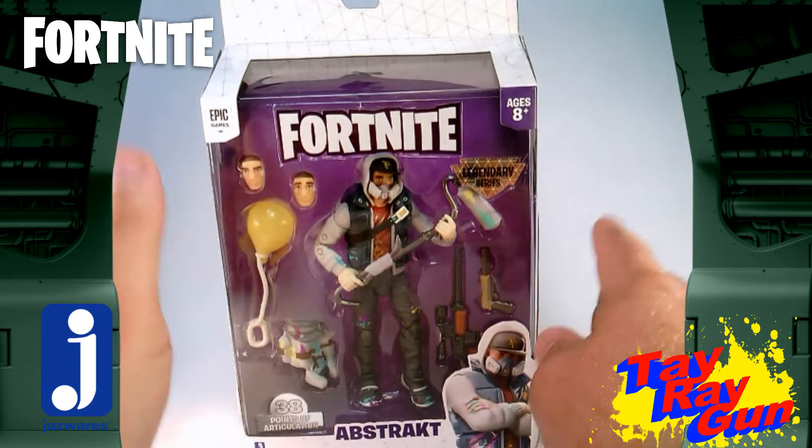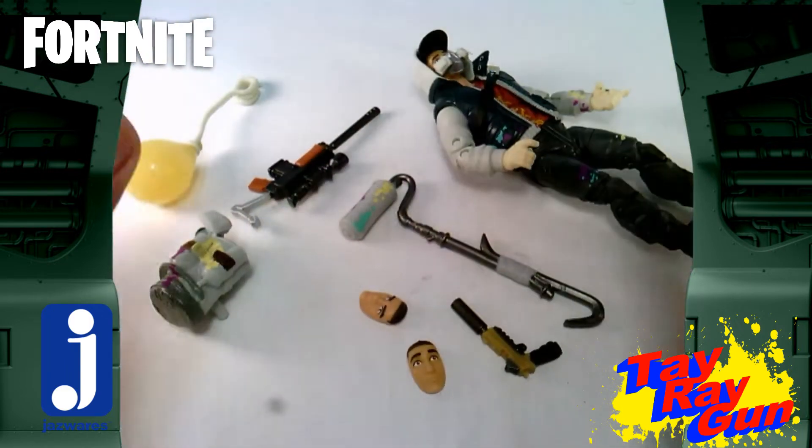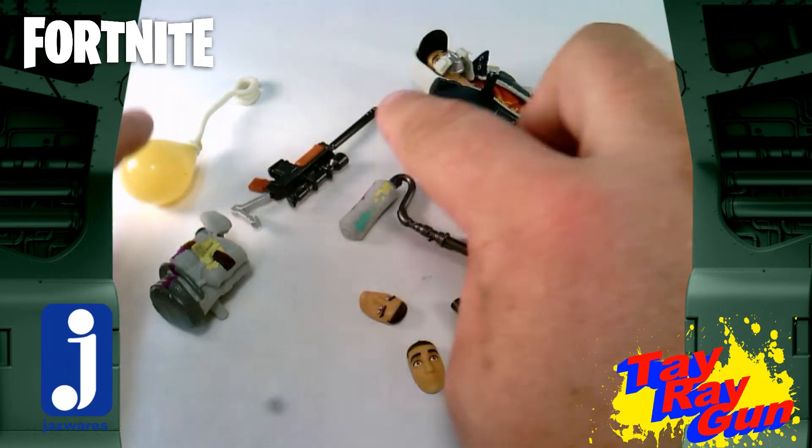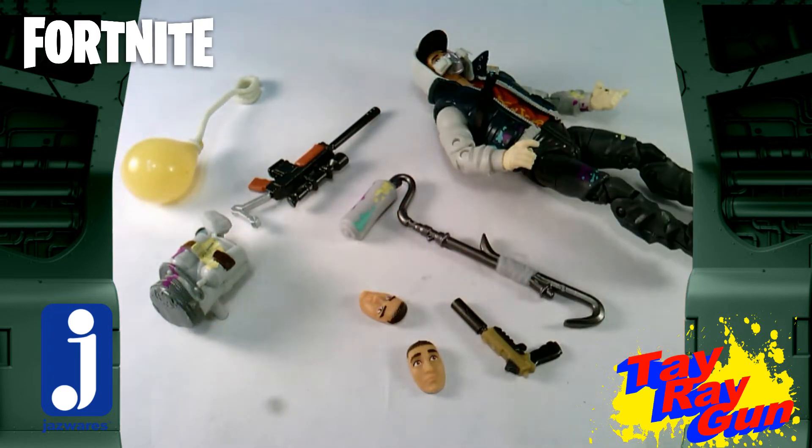Alright, now that's the package, and the package is going to tell us anything else about this one. We need to get this one out and get to playing. Straight out of the package, of course, we've got our figure, and then we've got 7 pieces all together.